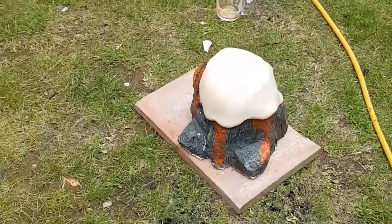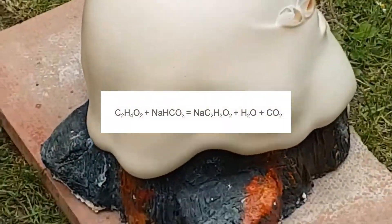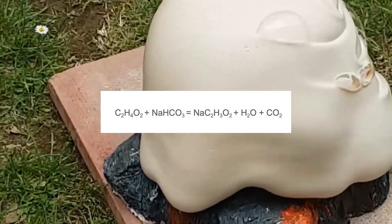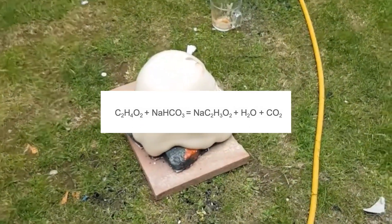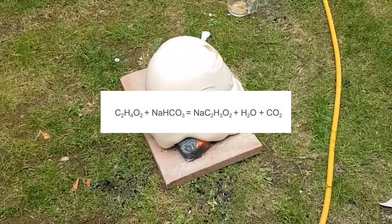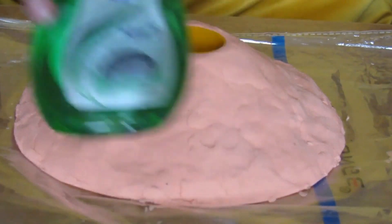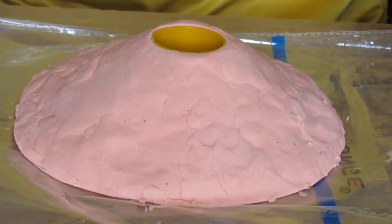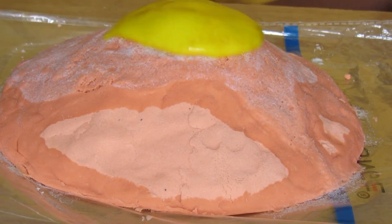For those of you interested in the actual chemical reaction taking place, this is what it looks like. The outcome of the acid-base reaction is sodium acetate, water, and gaseous carbon dioxide, which is what makes the bubbles and foam. Many projects even use dish soap to increase the surface tension of the bubbles to create an even bigger eruption, all in the name of science, of course.